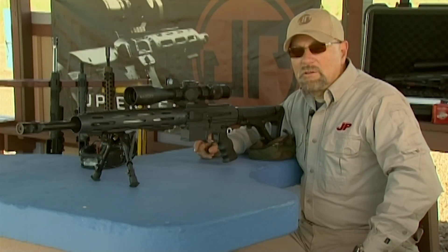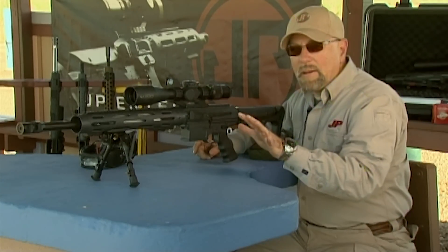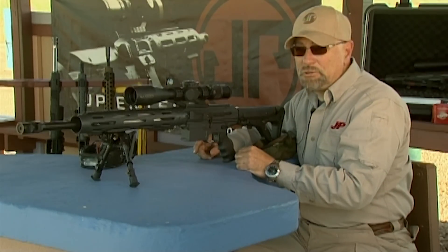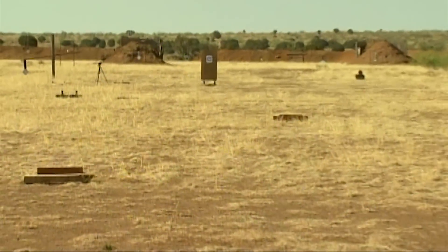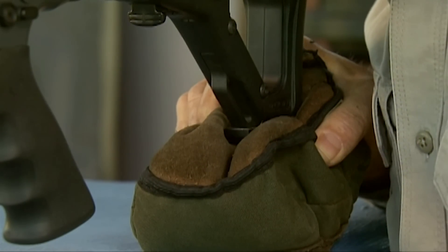Let me show you just how easy it is to set the parallax on your rifle. Some scopes have it on the objective, some on the turret — in any case, don't trust the numbers, actually set it. I'm adjusting all the way to infinity to start with. I've got a target out there at a hundred yards, I'm taking a sight picture, and now I'm going to start adjusting back until the target just starts to clear up.